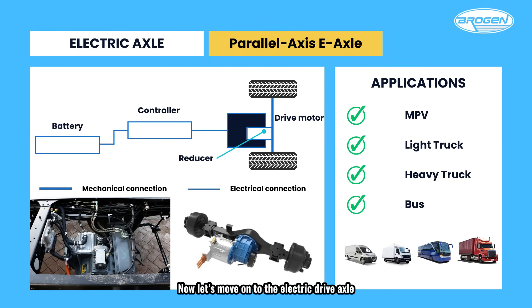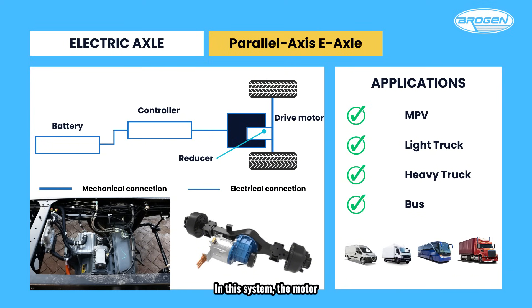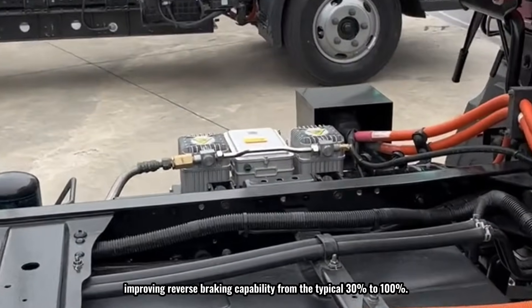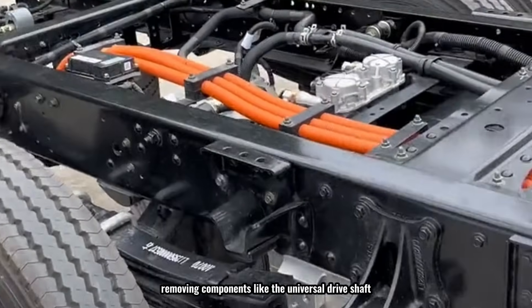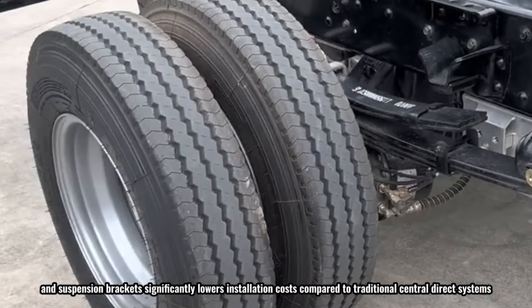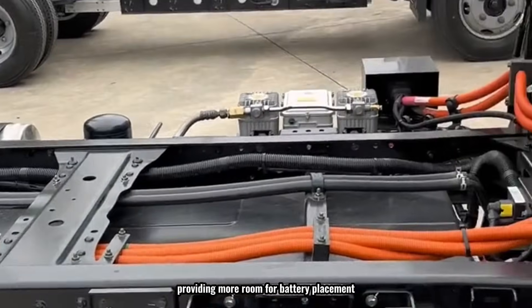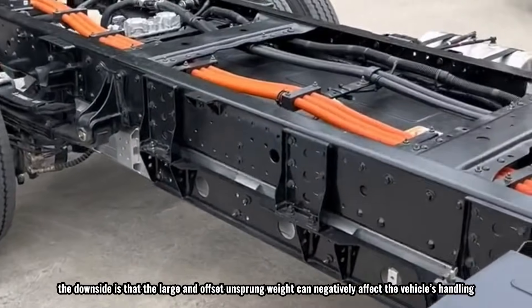Now let's move on to the electric drive axle, specifically the parallel-axis type, where the motor is positioned parallel to the axle. This is currently the most common configuration for electric axles in the market. In this system, the motor, drive axle, and AMT are integrated into a single unit, eliminating the need for a driveshaft, reducing system weight and enhancing transmission efficiency. The transmission system exclusively uses helical gears, improving reverse braking capability from the typical 30% to 100%. Removing components like the universal driveshaft, reducer, and suspension brackets significantly lowers installation costs. However, the large and offset unsprung weight can negatively affect the vehicle's handling.